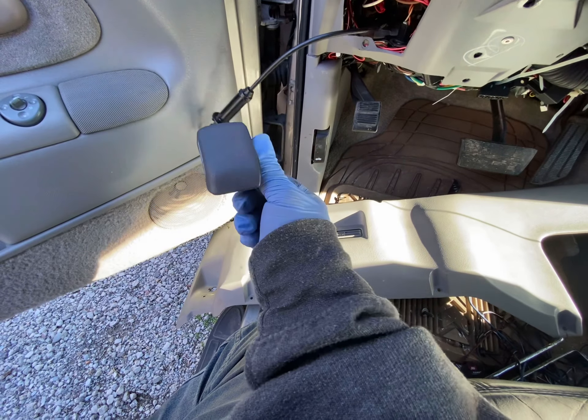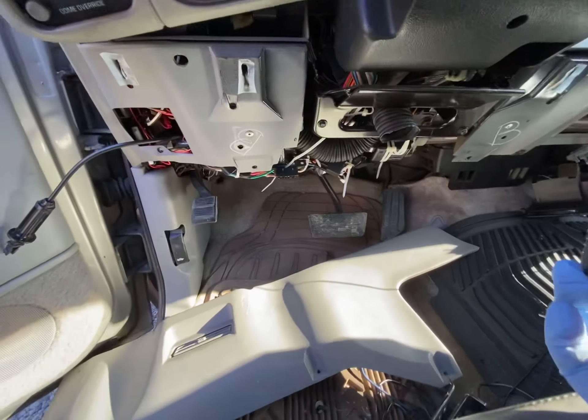Anyways, another dumb design, but it finally came out, so we can get under here.